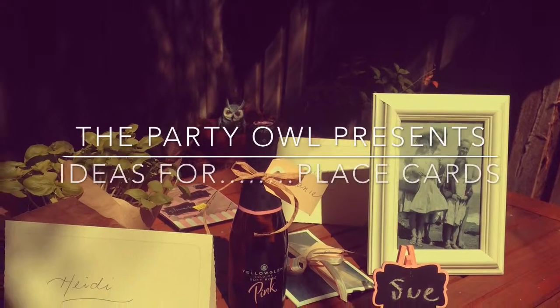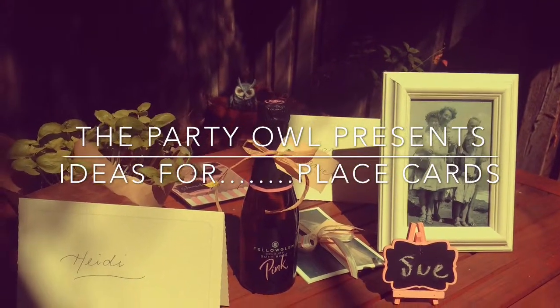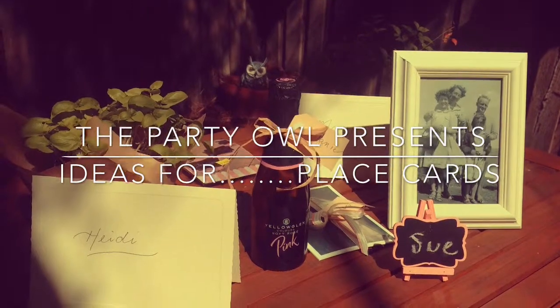Today we're going to talk through place cards. Place cards are a great thing to add a bit of colour and fun to your table without outlaying a great expense. So I'm going to go through a few of my favourite ideas today and show you them in action.